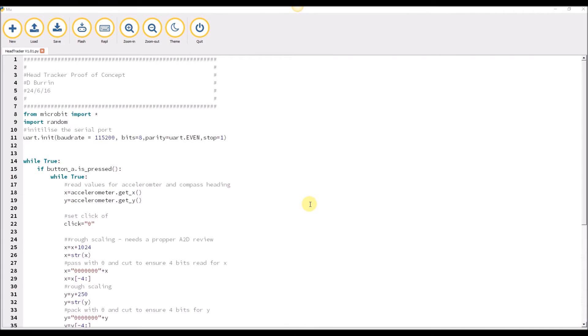I finally got round to creating the video that goes alongside the microbit head tracker that I've been working on for the last few weeks. It's purely proof of concept — the idea being that you tilt the microbit left and right, it moves the pointer left and right and so on, and you can use the buttons on the microbit to control the mouse pointer.